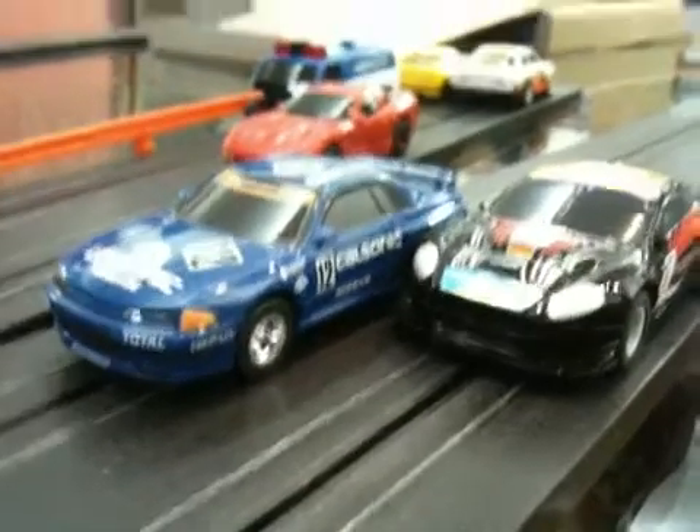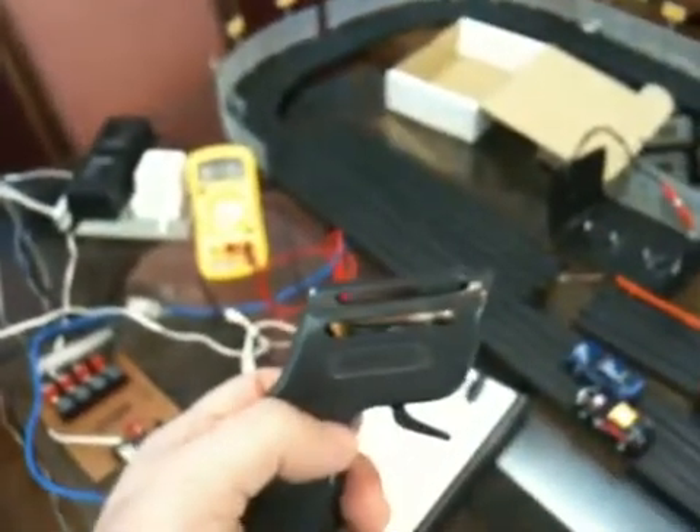Hi, I'm Daniel and I'm going to show my prototype for a slot car lap counter. This is the small track that I assembled for this test, and these are the cars. That's a potentiometer which causes the cars to accelerate.